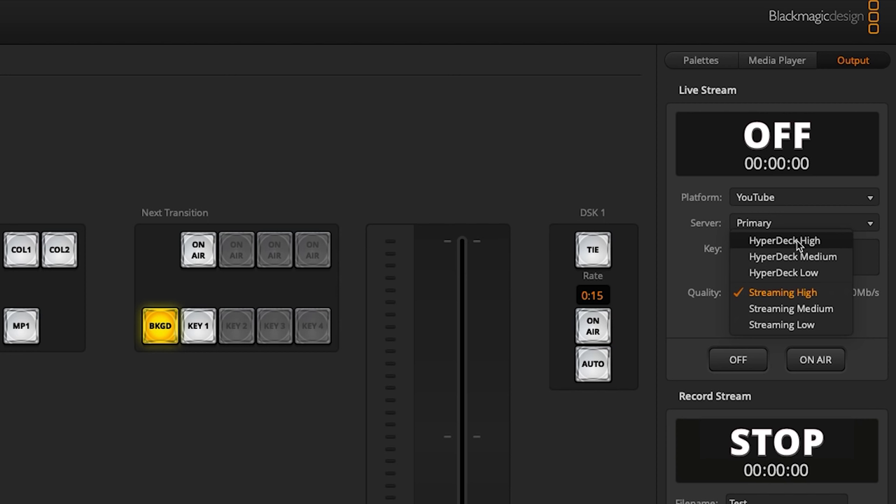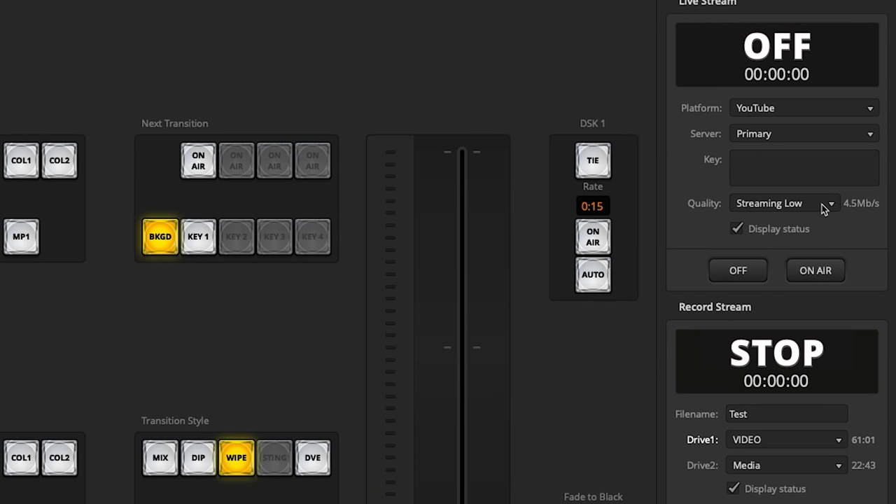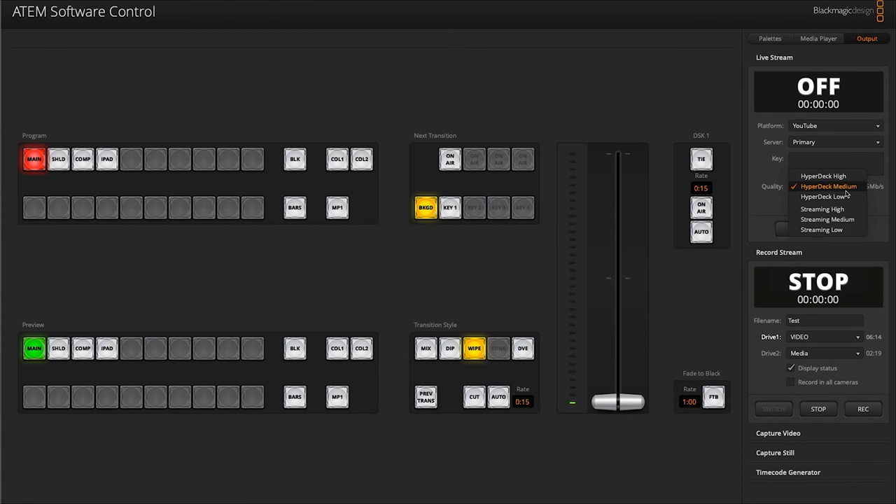The slightly odd thing about setting this up is that to choose your recording bit rate, you have to go into the live stream option and select the quality there. If you want the highest quality recording, go into the live stream option and choose HyperDeck High. But if you're streaming and also want a local copy, you probably want to set it to about half your maximum upload speed. You can verify this by the remaining record time — at streaming low I've got 61 hours on this USB drive, but at the highest setting it drops down to just four hours. It would be nicer if recording quality were a separate setting from streaming quality.